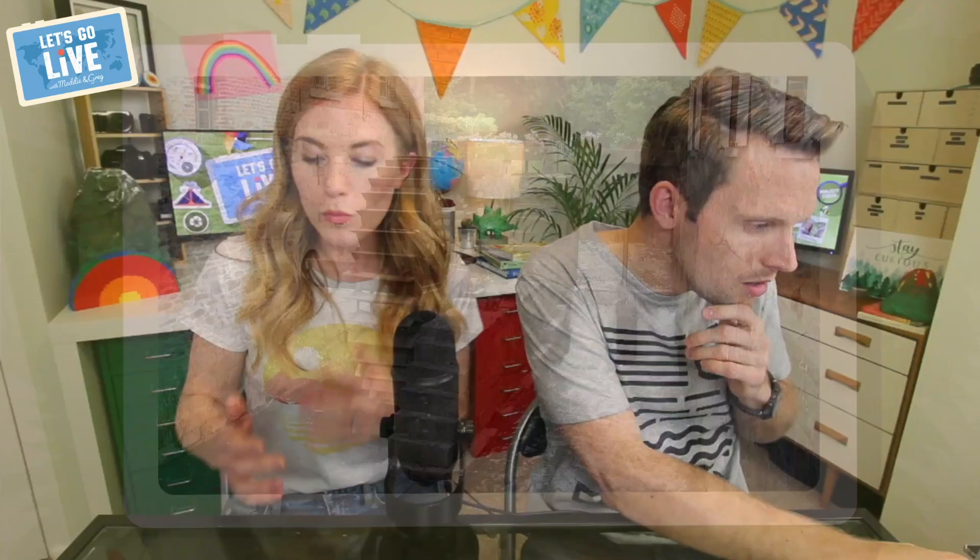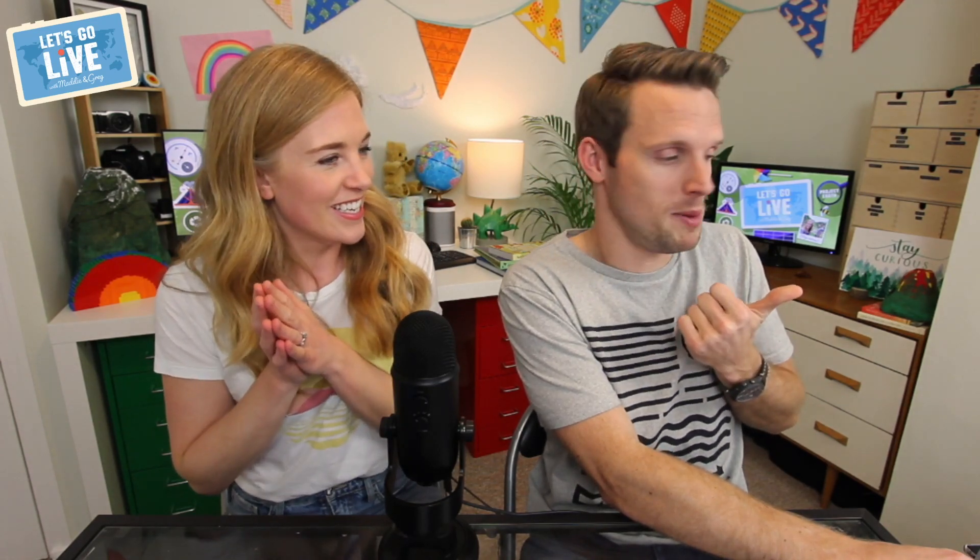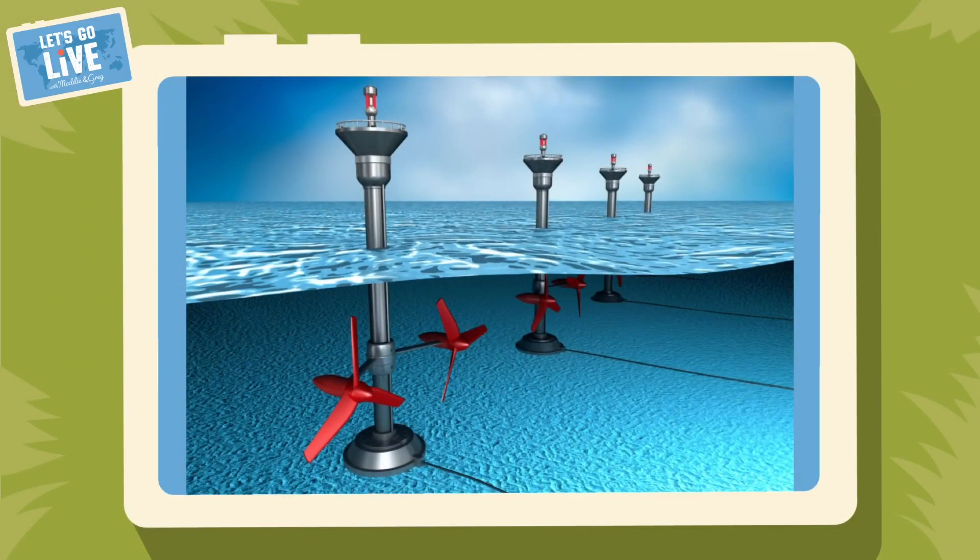Nowadays, we use flowing water to spin a turbine to generate electricity. Look at this picture here — this is a tidal energy plant. Each day the sea comes in and out, and we call that the tide. As the tide comes in and out, that moving water spins these underwater turbines.